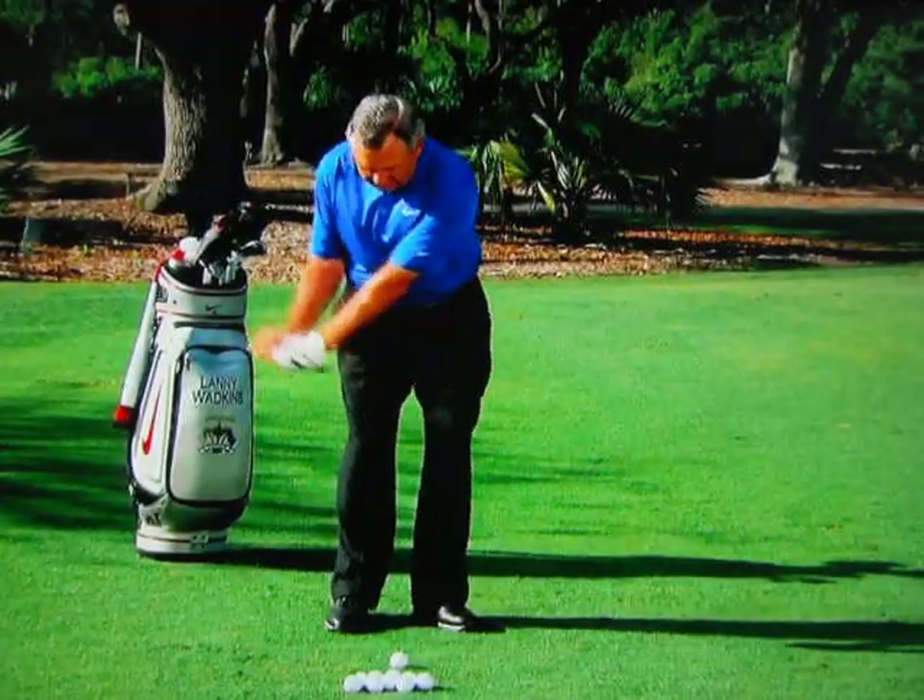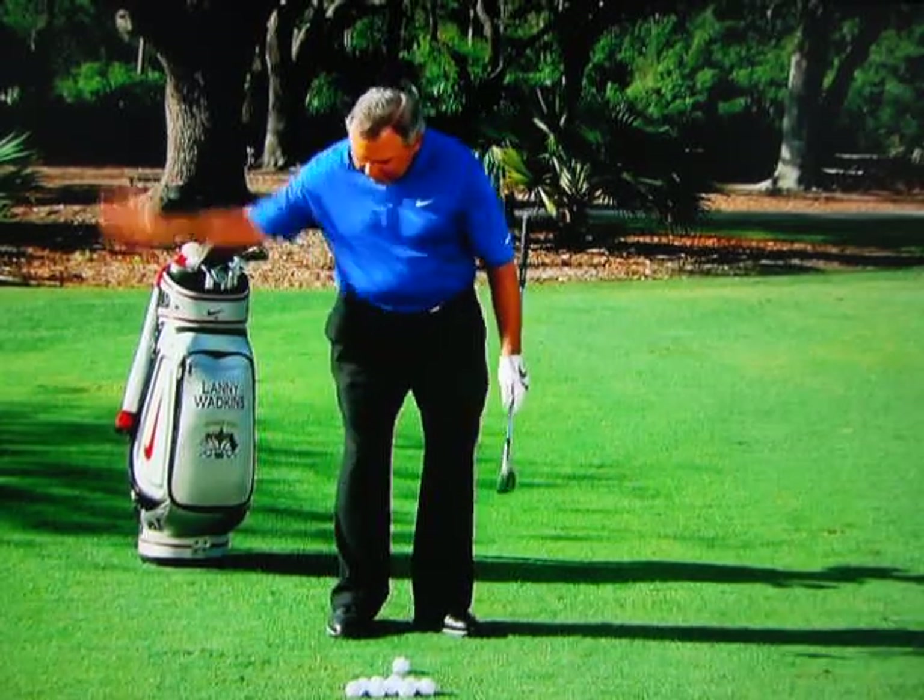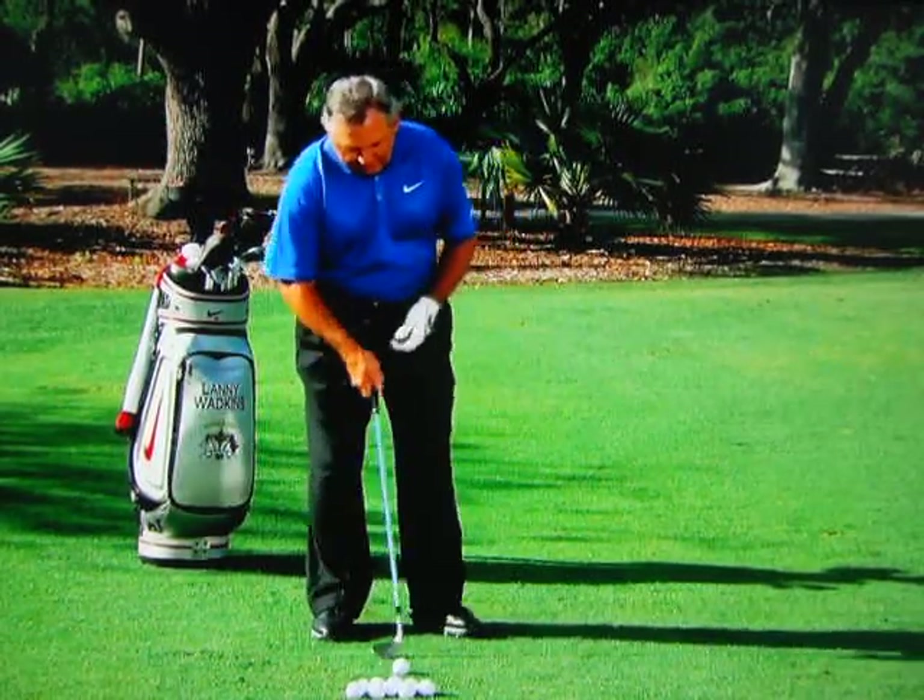Let's go high, medium, low with those three right hand moves. All right, so the high one — we're going to take it back a little to the inside, like I was talking, and throw the right hand underneath, which throws it up in the air.